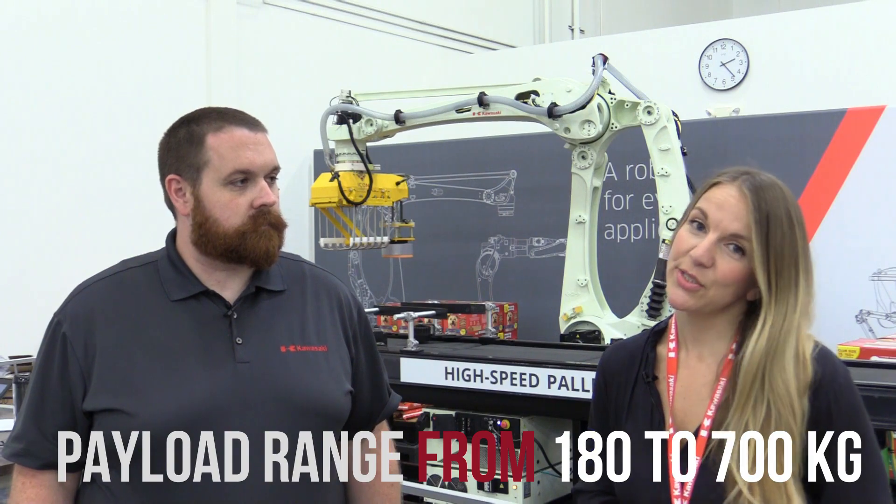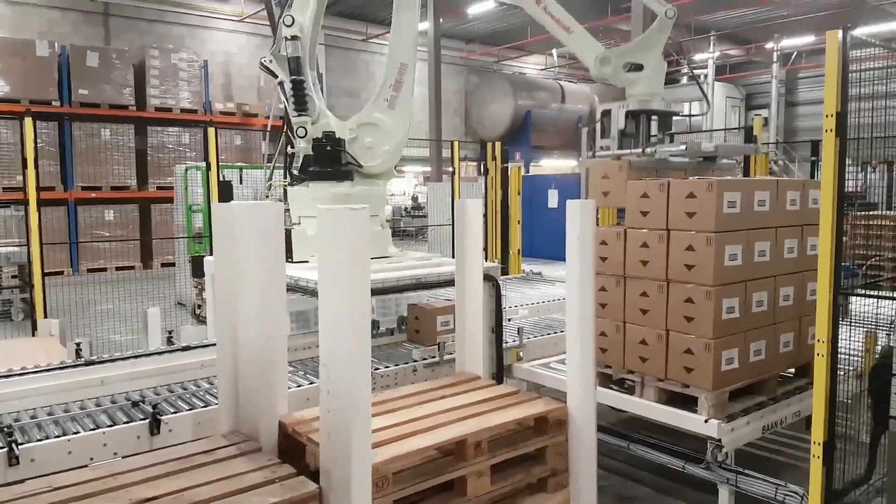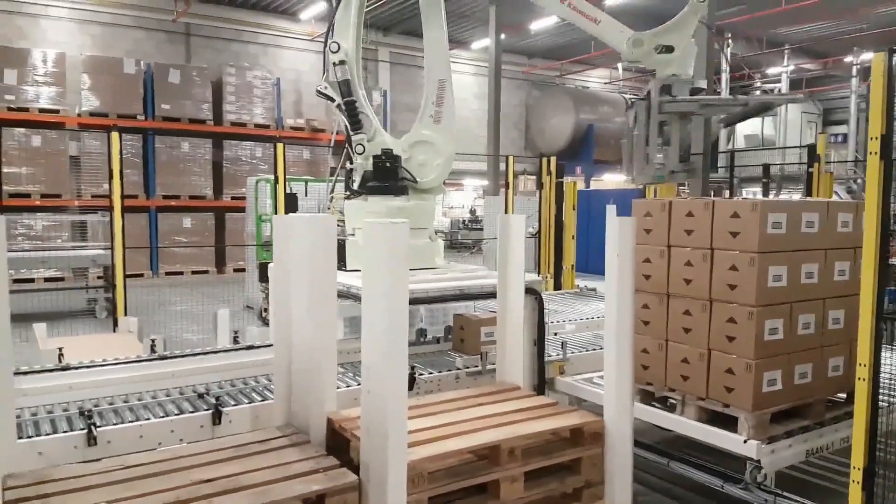The CP series is specifically designed to meet the demands of flexible palletizing and features a common 4-axis design and quite a few payload options. Payloads range from 180 to 700 kg, and this spread of options gives you the best choice of selecting an arm that fits your application. Those higher payloads mean that you can take advantage of full layer picking, reducing your number of cycles per pallet.